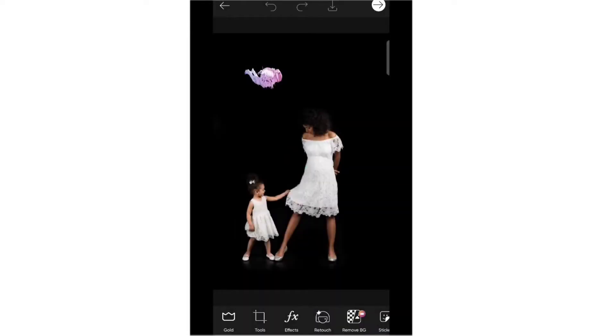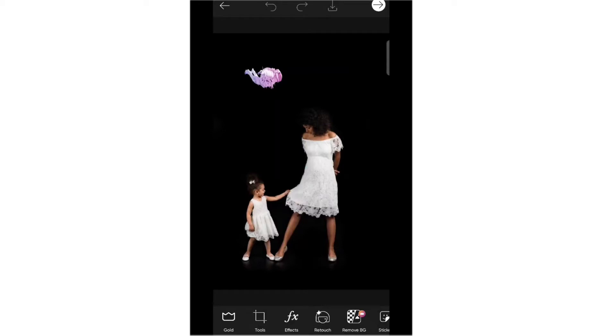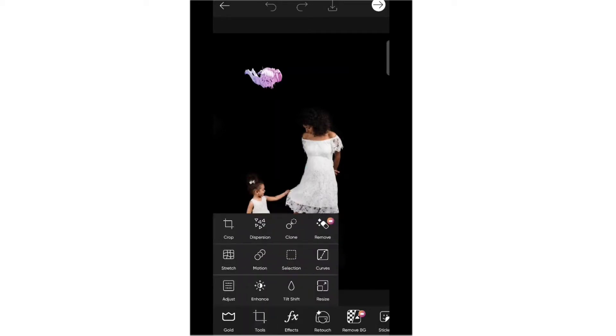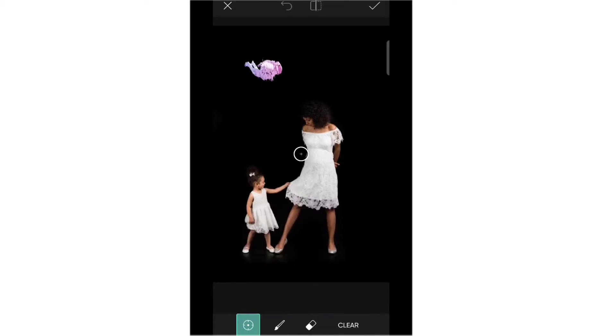First thing I will teach you is how to clone, and then we will erase. The clone icons — you can clone and you can also erase, but there is a technique. Tap this tools section and this is the clone icon.